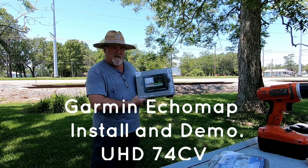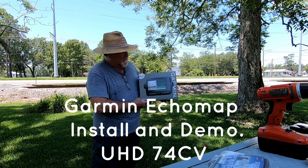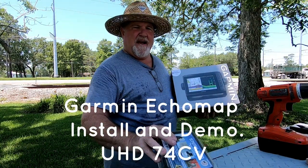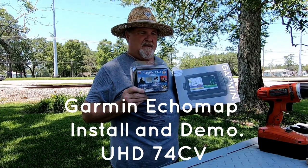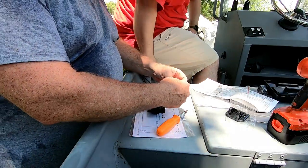Today we're going to do a Garmin install on the flat boat. We got a UHD 74CV unit with a 7-inch screen and a 3M stern pad to mount the transducer to on the boat.